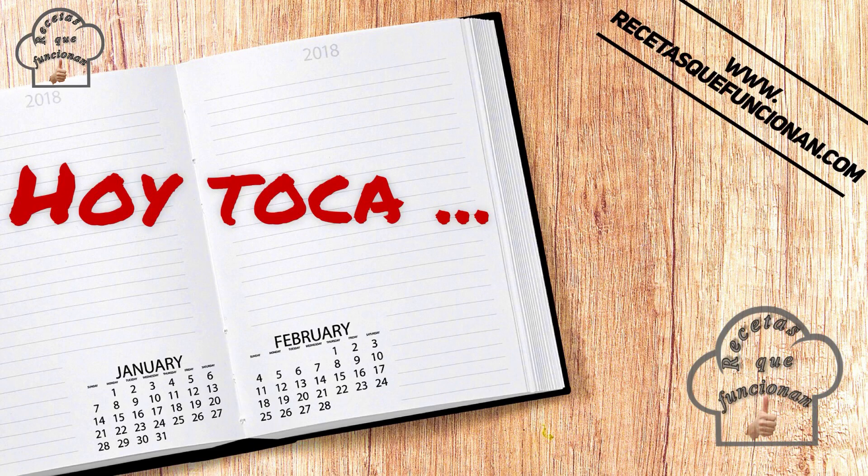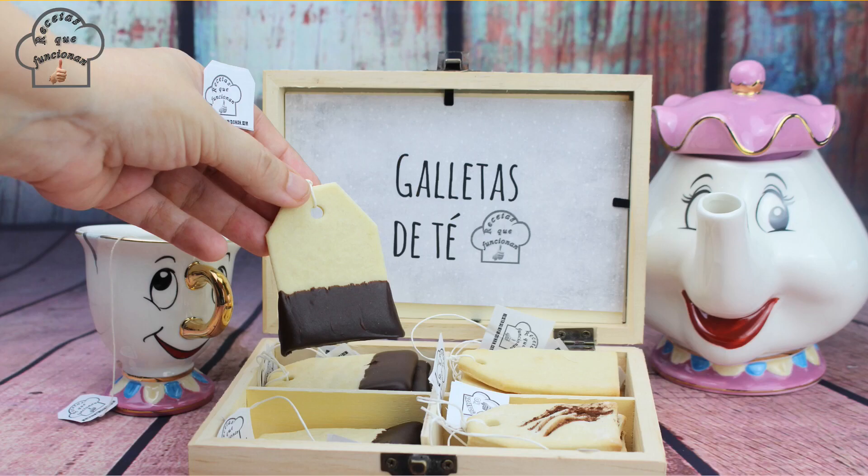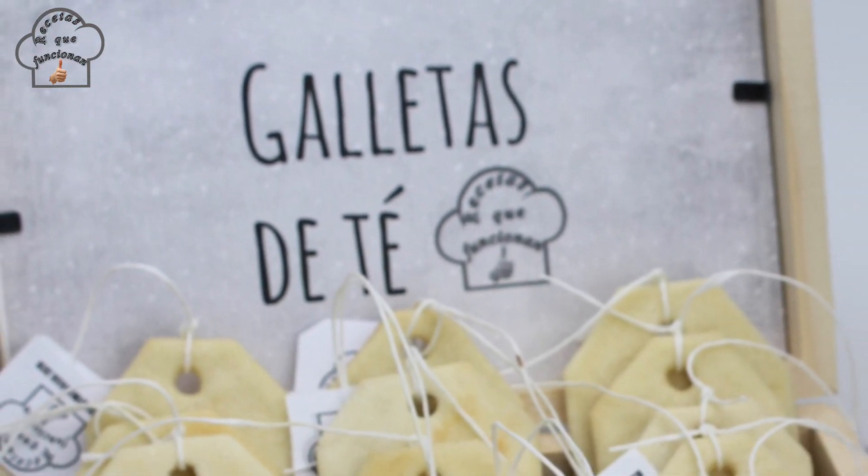Hello, I am Fernando and you are on Recetas Que Funcionan. Today I am making the original and super fun tea bag cookies — galletas bolsitas de té.